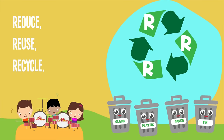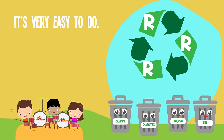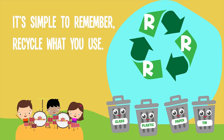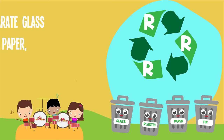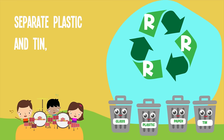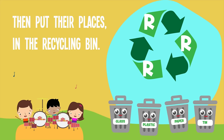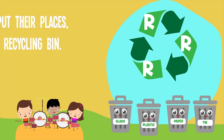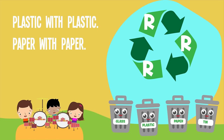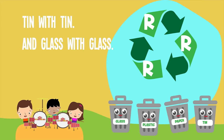Reduce, Reuse, Recycle. It's very easy to do, it's simple to remember. Recycle what you use. Separate glass and paper, separate plastic and tin. Then put them in their places in the recycling bin. Plastic with plastic, paper with paper, tin with tin.